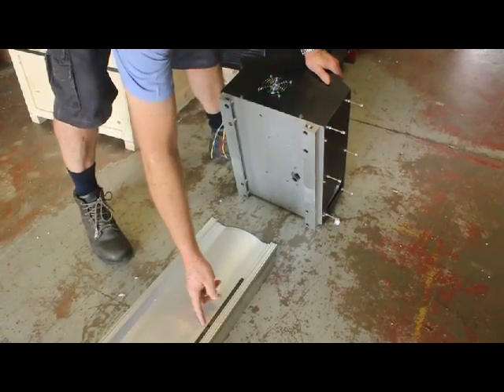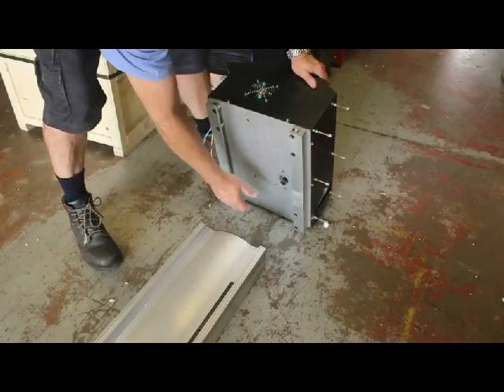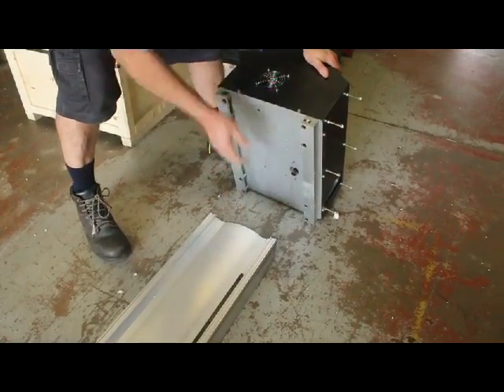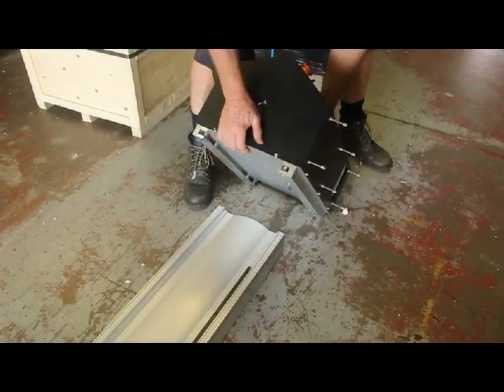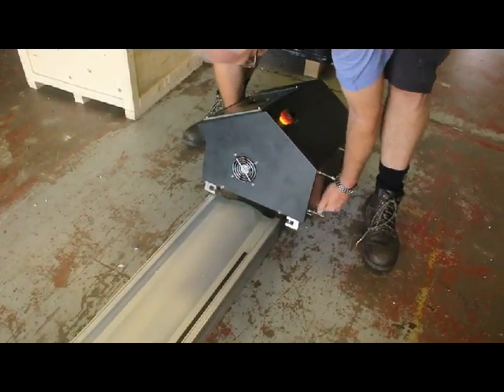That's your rack, this is your pinion gear, your drive gear — make sure that's on that side. The whole unit will then come down to here; lift it onto the rail.